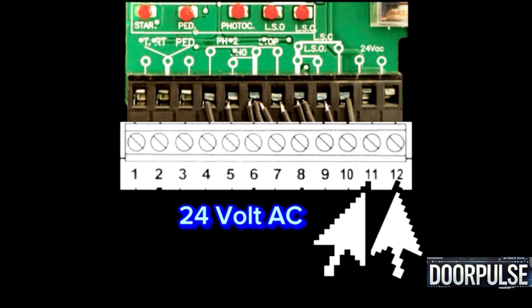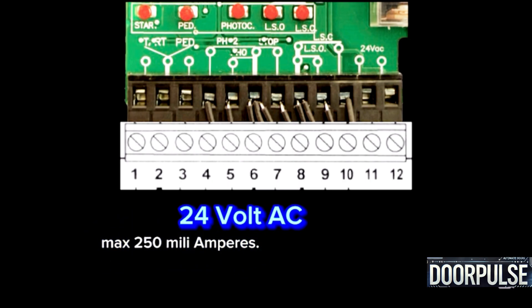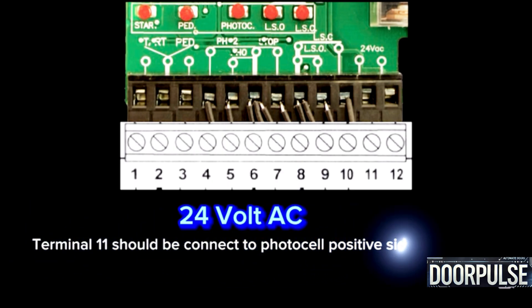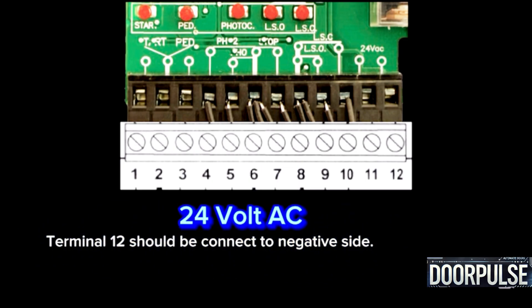Terminals 11 and 12: 24-volt AC power supply. It supplies power for accessories like sensors, with a maximum of 250 mA. Terminal 11 should be connected to the photocell positive side; Terminal 12 should be connected to the negative side.